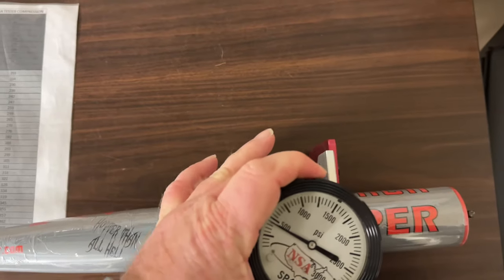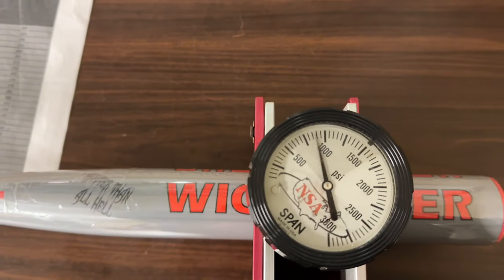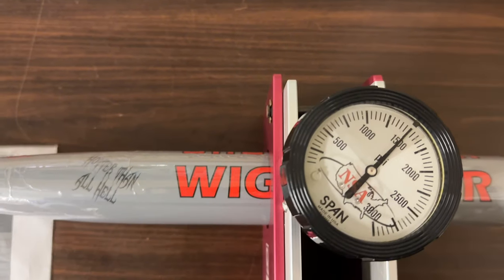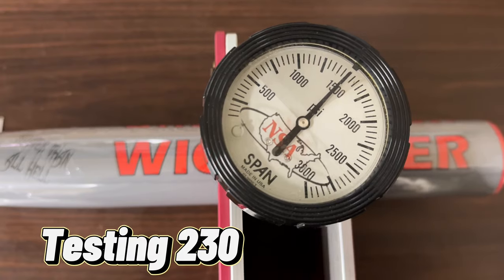Still in the wrapper. 1500 on the dot, which is 230 — 230 on the dot.